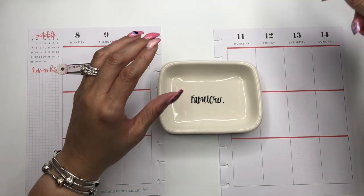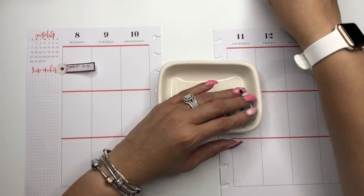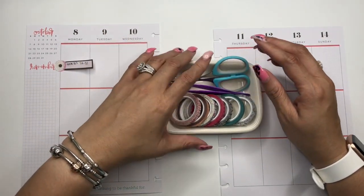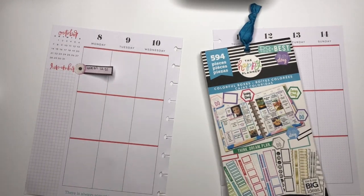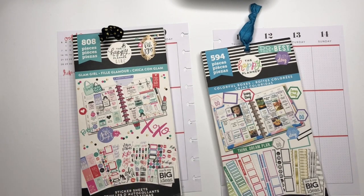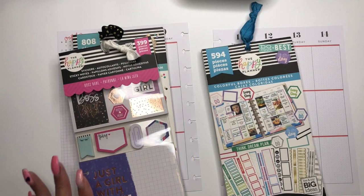I am going to be using washi tape from the Glam Girl Planner line from last year's Happy Girl release for 2018. I have my handy dandy tweezers and my scissors. We are going to be using colorful boxes, Glam Girl stickers from Glam Girl Classic, and the Boss Babe multi-pack.